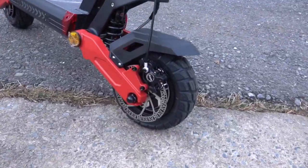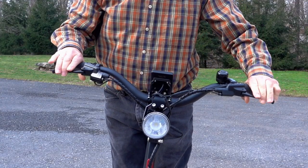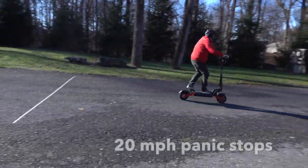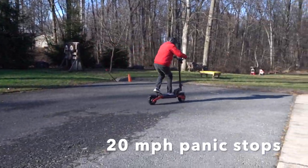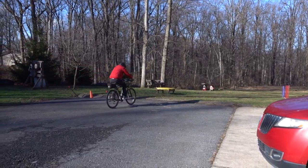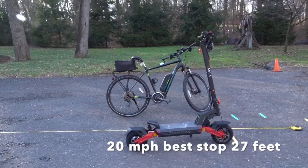First thing I wanted to test was how well these things stop. This one has dual hydraulic disc brakes, which are much better than the ones operated by cable. To test them, I did a series of panic stops — something that's a good idea no matter what you're riding. The best stop was about 27 feet, which was about the same as it was for a bicycle.